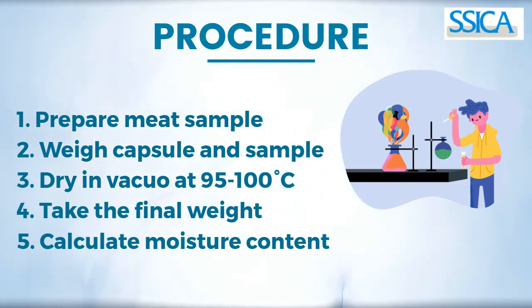The five steps are: prepare the meat sample, weigh capsule and sample, drying vacuum, take the final weight, and calculate moisture content.